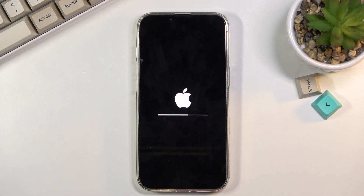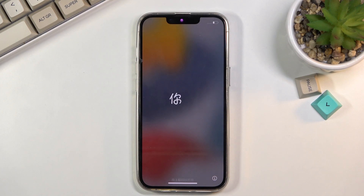This will take a couple of minutes, so just be patient. Once it's finished, we should be greeted with the setup screen. And as you can see, the process is now finished and you can set up your device however you like.